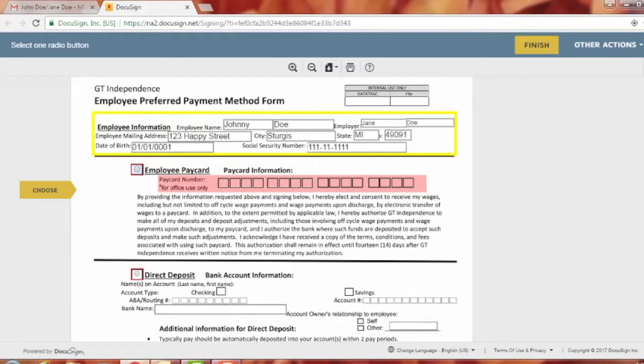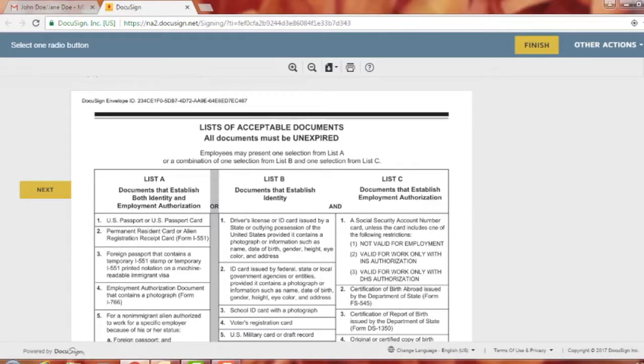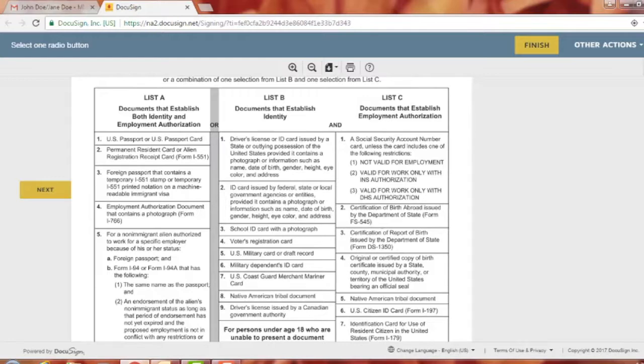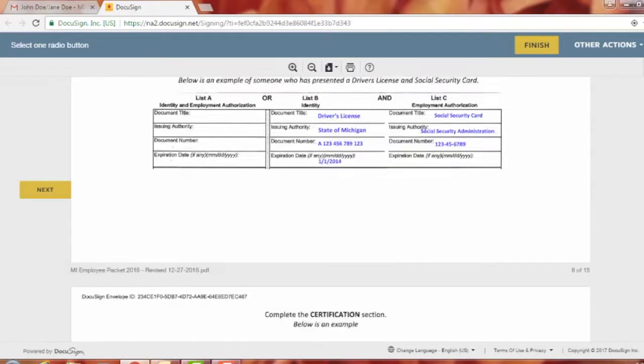That takes you to the preferred payment method form. Note that if you get confused on the I-9, you can go back to the documents that were skipped — since there's nothing to sign on them — and view the list of acceptable documents. Besides a driver's license and social security card, you can use a birth certificate and other items listed there with examples.